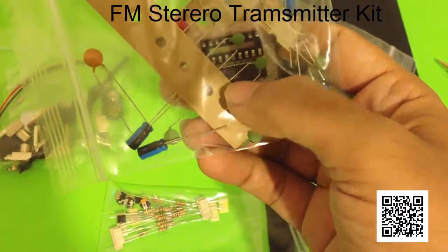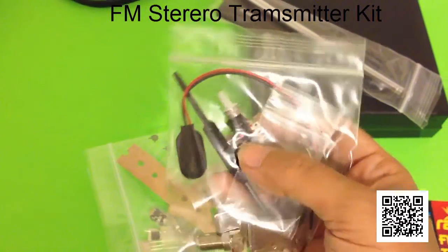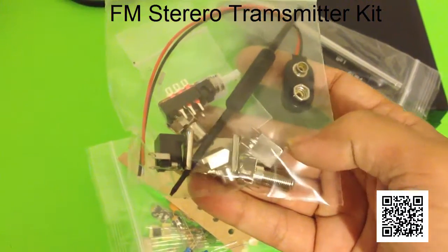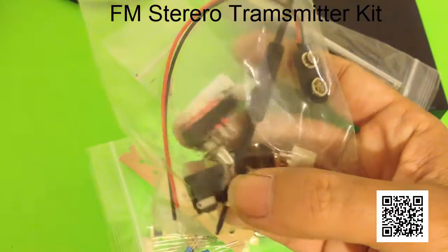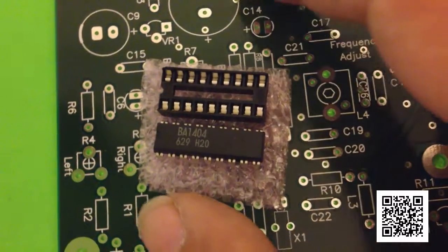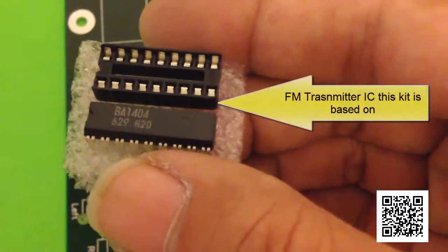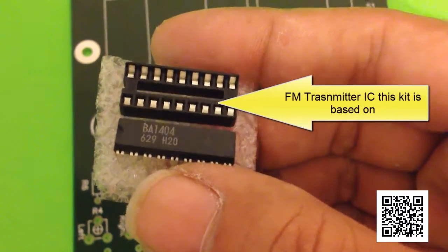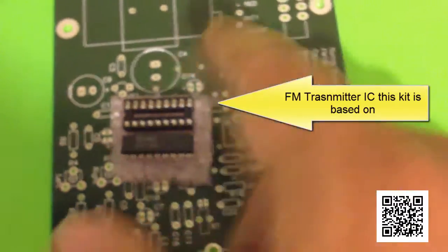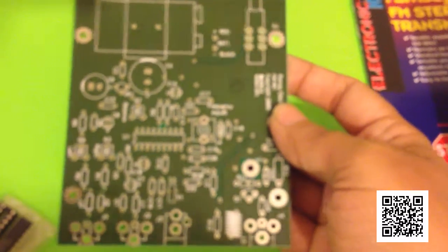That's the FM transmitter integrated chip right there — the BA-1404. That's what this whole kit is based off of, that chip right there. So the first step is to install the IC socket for this little IC, the BA-1404-629-H20. It is the FM transmitter IC that this whole entire circuit is based off of.